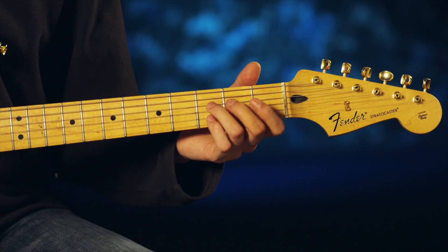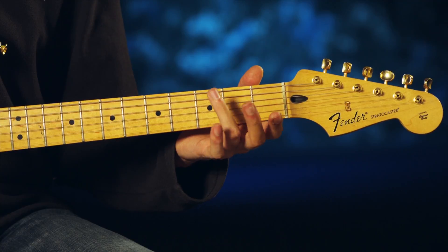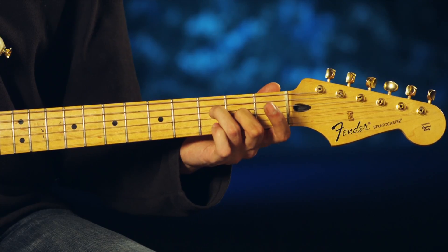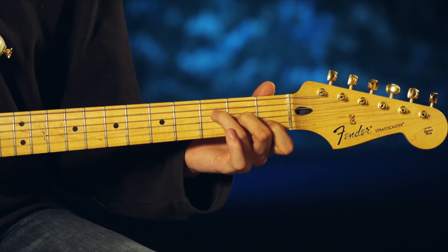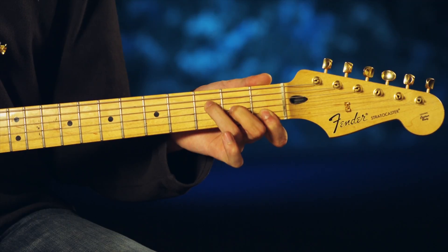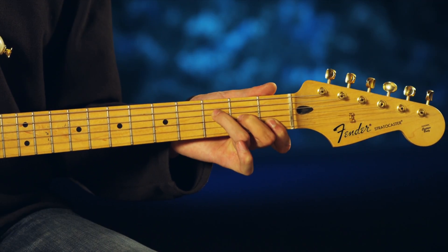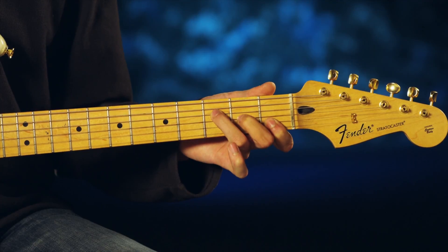Now F major is going to be really similar to your C major. You're going to put your ring finger on the third fret, third string, middle finger on the second fret, fourth string, and index finger on the first fret, fifth string. You're also going to bar with that index finger the bottom string, your sixth string, on that first fret as well. You're going to play the bottom four strings.